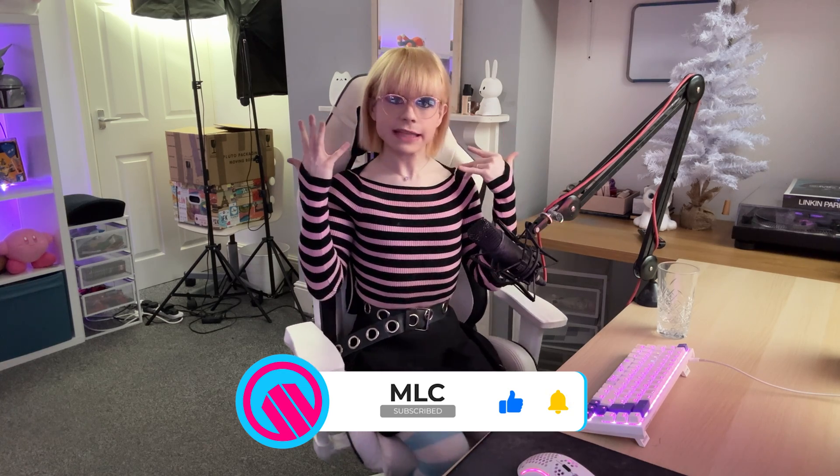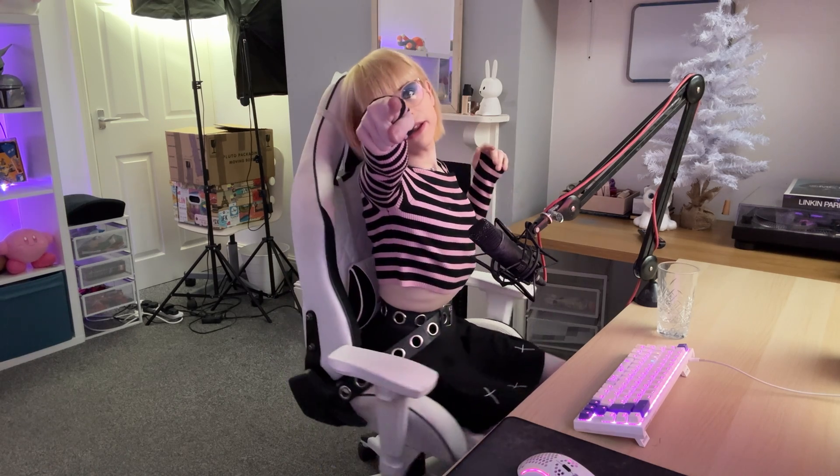I have been Madison Charlton from MLC Tech. Thank you so much for watching today's video. If you liked it in any way, shape, or form, make sure to give this video a like and maybe subscribe for more content like this in the future. Thank you once again for watching and I hope to see you in another one soon. Goodbye for now!